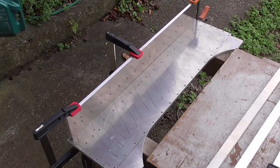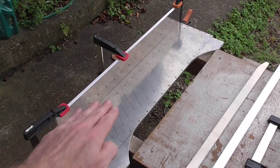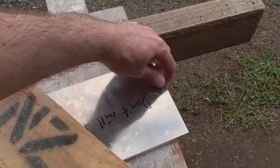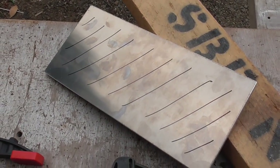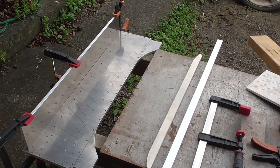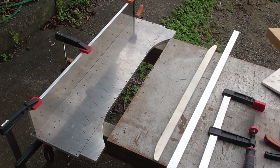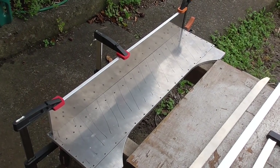I inquired with a local engineering shop about getting this face milled, and also the smaller one for the Z-axis. They said they can do it, but not until the end of January, and it's going to be a little bit on the pricey side. So I thought I'd try something I probably should have tried first.